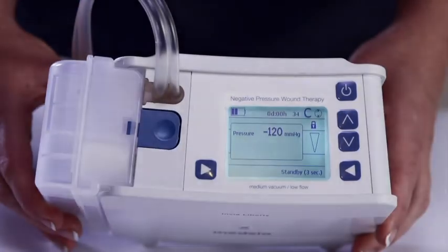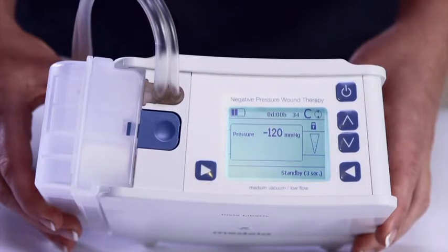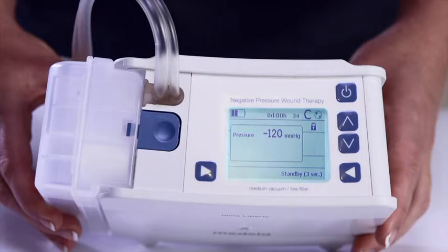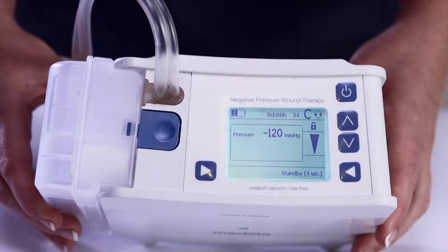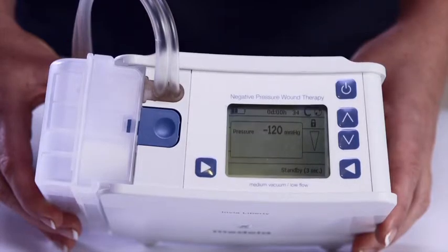When the air leak indicator is empty, the system is airtight. When the indicator is half full, there is an air leak in the system, but pressure and therapy is maintained in accordance with the set pressure. When the indicator is full and flashes, there is a significant air leak in the system. The air leakage alarm will go off within two minutes if the set pressure is not maintained. Managing air leaks will be discussed later.